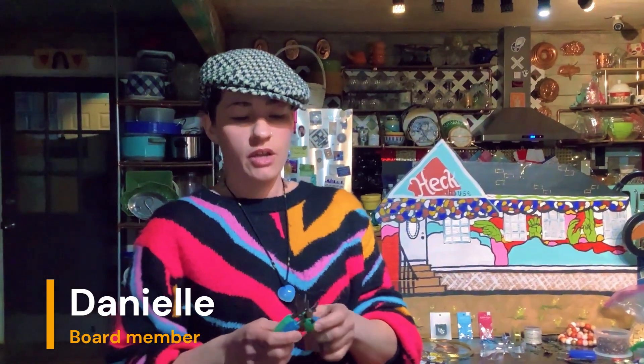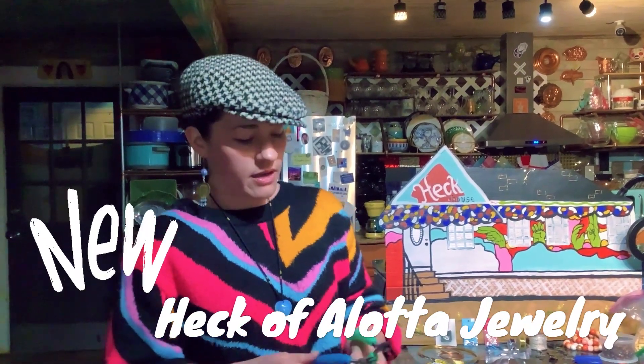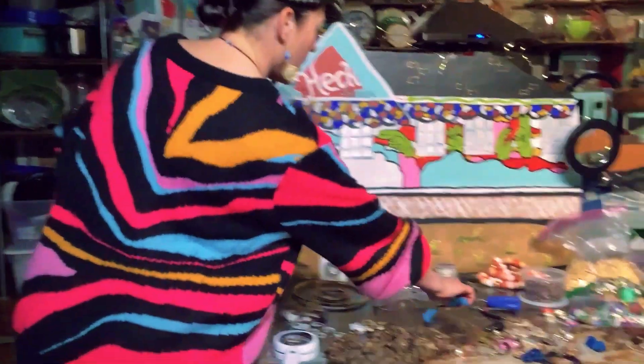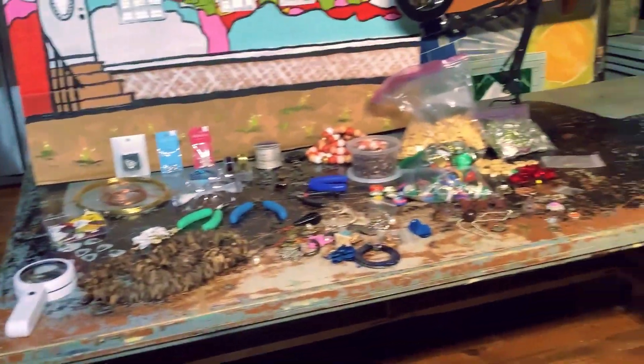Hey guys, how are you doing? My name is Danielle Wiggins and we are introducing a new program at Heck House called Heck of a Lot of Jewelry. We'd like to show you some of the supplies that we have today. Here on the table we've put a little spread out for you to see what we're working with.